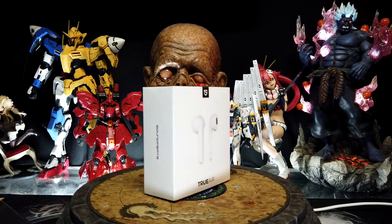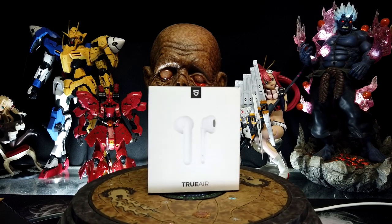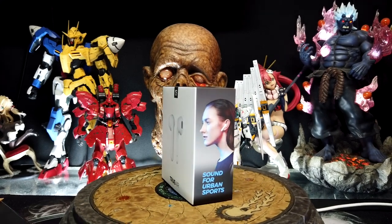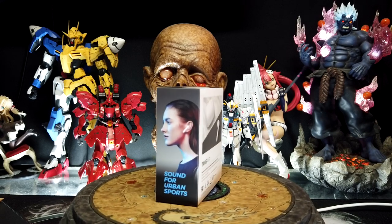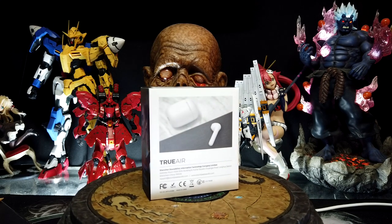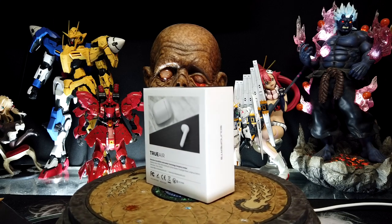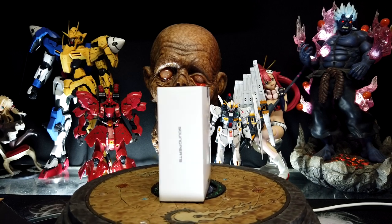Today, boys and girls, we're going to be taking a look at an earphone that I ended up picking up. It is a new release from Soundpeats, and I am super excited about this. I've been looking for a pair to replace my AirPods, which I threw in the trash this week because I was just disgusted with them — they just don't work. But these are the True Airs from Soundpeats, and they are finally something that works nice and loud. I've been testing them out for the last 48 hours straight, and I am super happy with them.